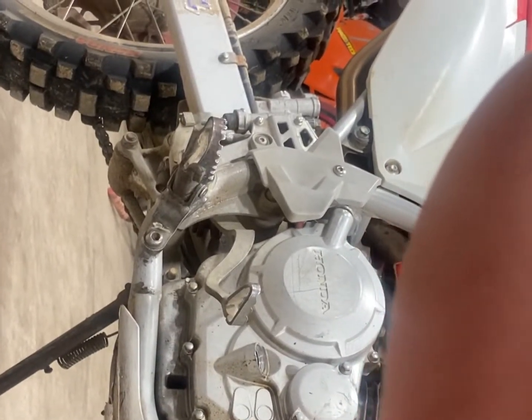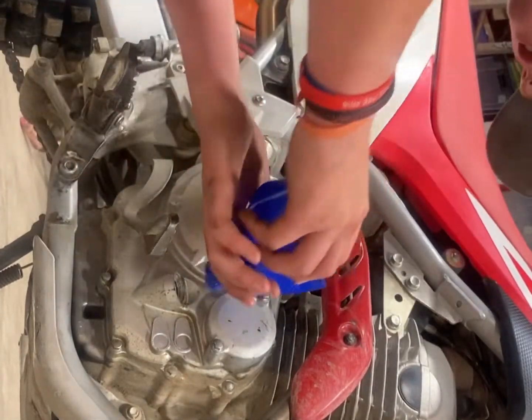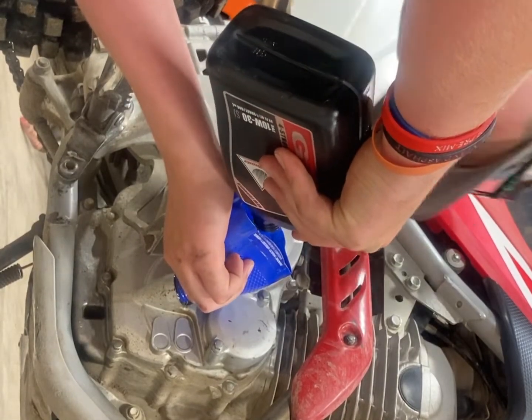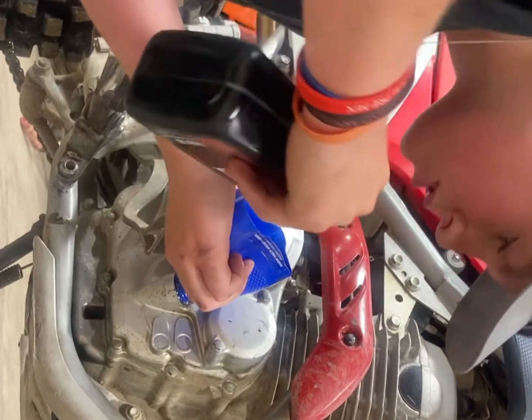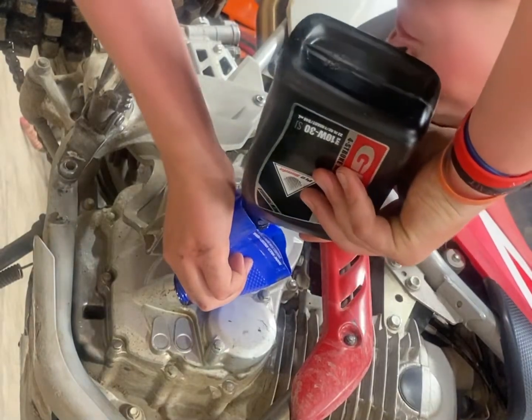I kind of got a redneck funnel - it's all good. Take your drain plug off. Take the funnel and right off the bat I know my bike takes a quart - actually my bike takes a quart and three quarters. I'm going to pour that in there. Try not to drip - this stuff's expensive.